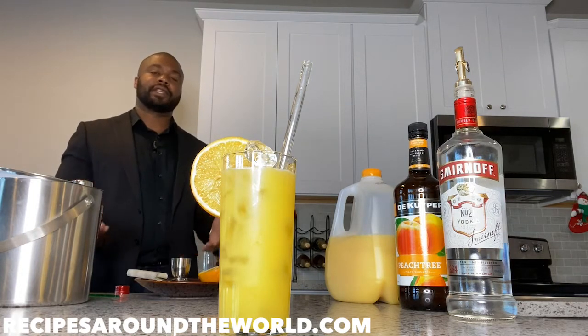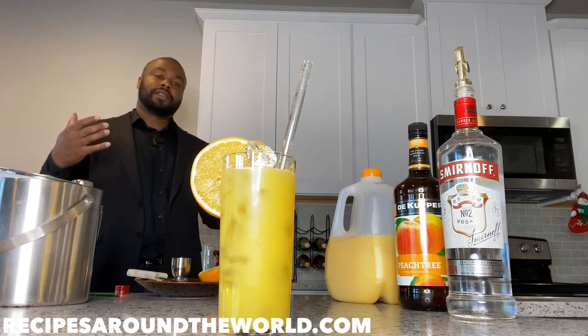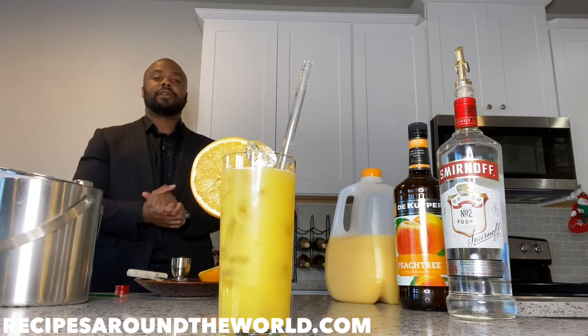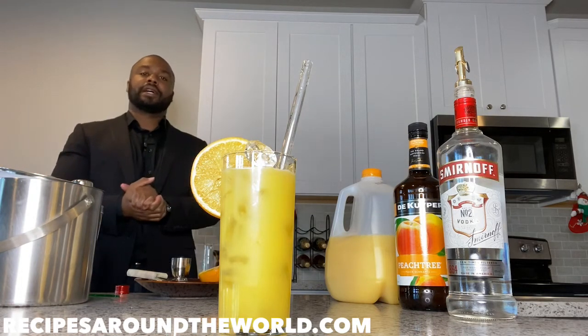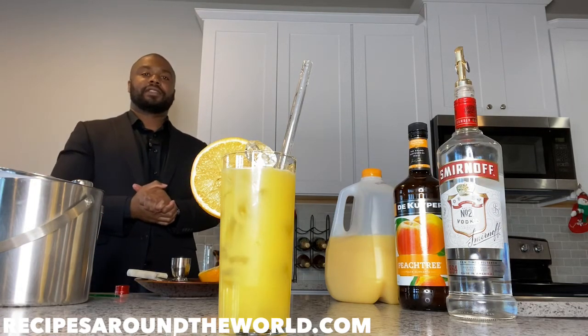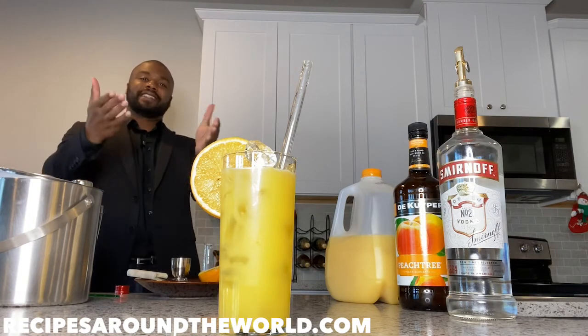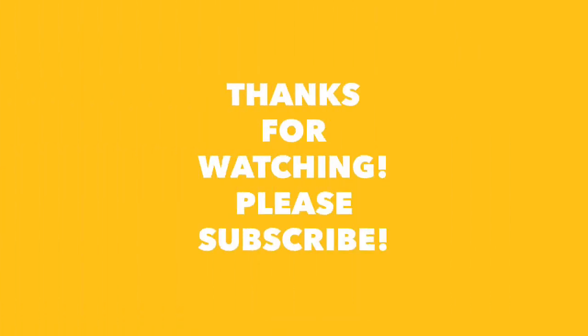And that, ladies and gentlemen, is our Hairy Fuzzy Navel — a very simple drink. I recommend you check it out at home, try to make it yourself, and have fun with this simple highball recipe. If you've enjoyed this video, please subscribe to the channel and check out all my other drink videos for more cocktail recipes. I hope to see you around for the next video in this series — I'm Ben, this is Recipes Around the World, and I'll see you around. Cheers!